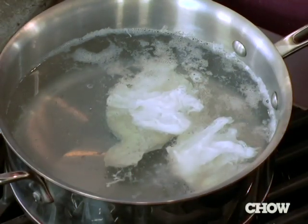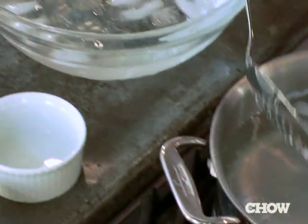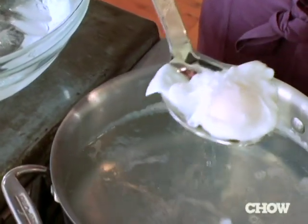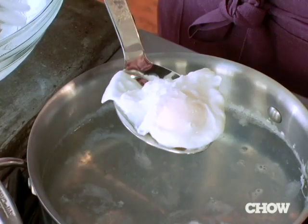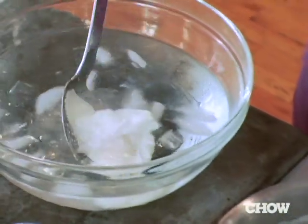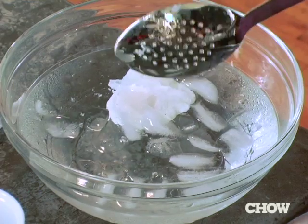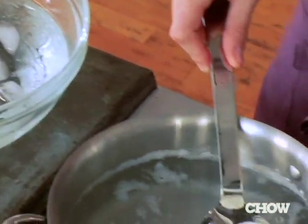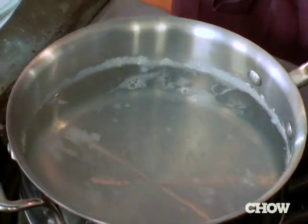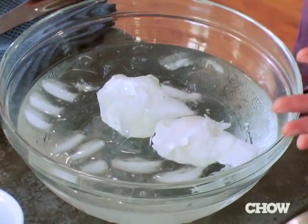These have been poaching a few minutes now, so we can take them out. Go ahead and make an ice bath, which is just ice and water. Take out the eggs — you know it's done when you touch the egg white and it's a little bit firm to the touch but not completely hard. Drop it right into the ice water. If you're going to hold these for a couple days, you can keep them in the ice water in your fridge for up to two days. We're putting them in ice water because it's much like blanching — it halts the cooking of the egg.